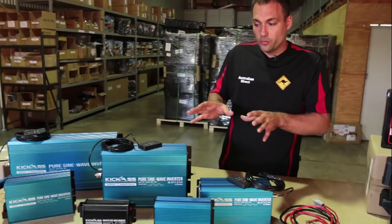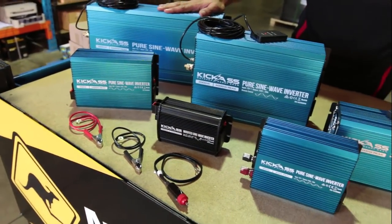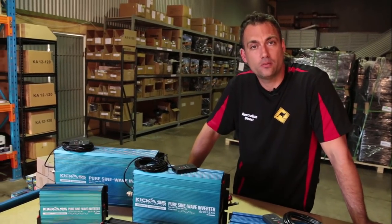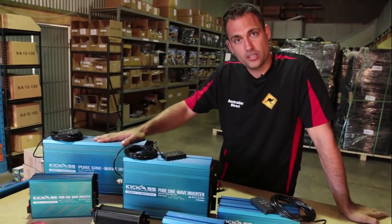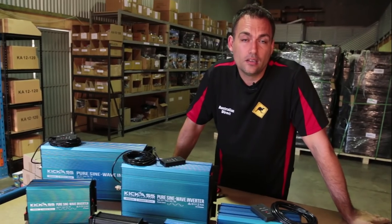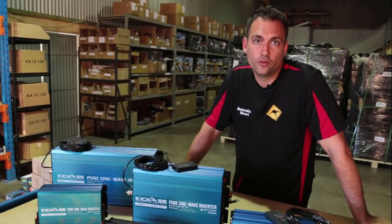In the range here, you'll see they start small and they get bigger. The inverters basically have an output of what's called watts — that's the amount of power you can take out of the inverter. The smaller ones are smaller wattage and the bigger ones are a higher wattage output. It's important to show you how you can determine the amount of watts you're going to need by giving you an example on some 240-volt appliances.